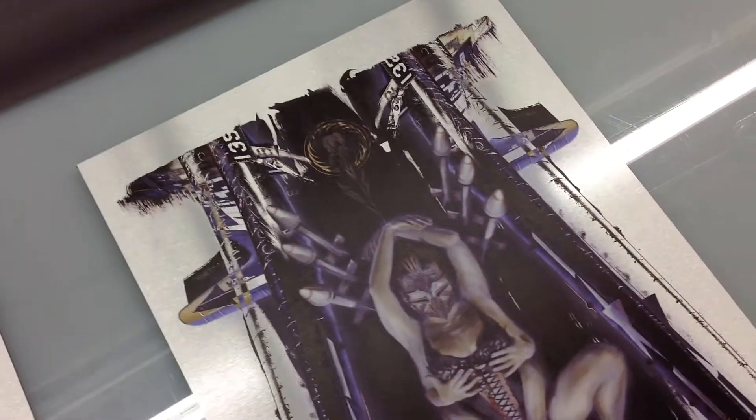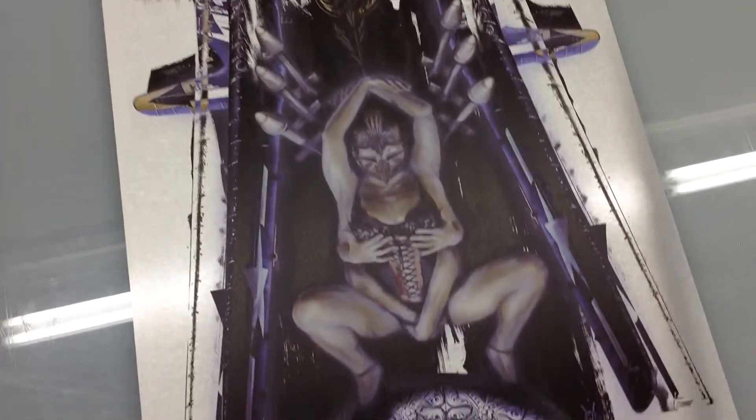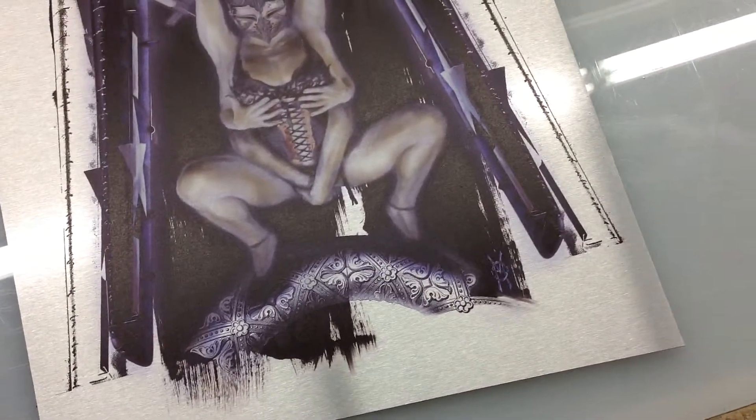Just kind of real abstract, fun, funky looking art. I'm sure you can find him online at Steve Montiglio if you look him up.